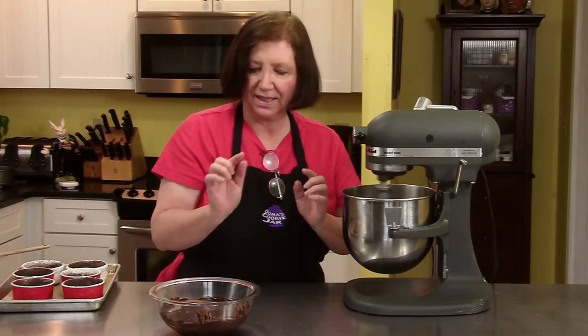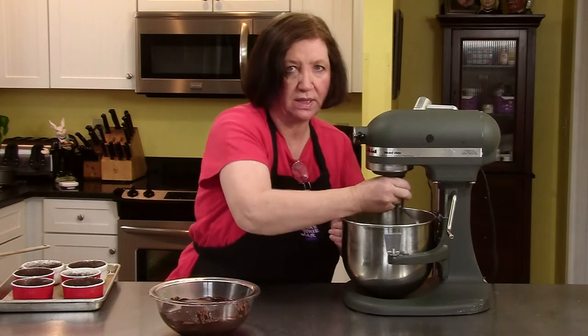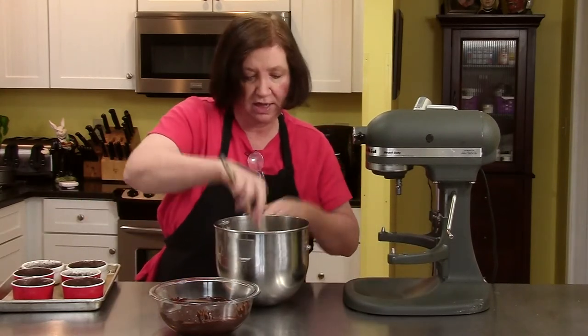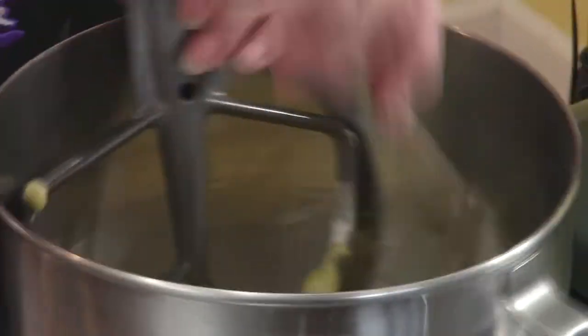My oven is heating to 400 degrees and we're going to bake these anywhere between 10 and 15 minutes. What you want to do — they're going to look baked but you want that little center to be slightly jiggly. That's going to mean the middle is still gooey. If you bake them too long, your center will not be as gooey — it'll still be a very delicious little cake but it won't be as gooey when you cut into it.